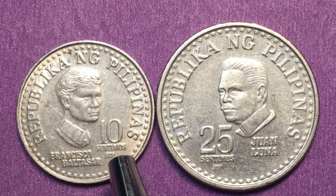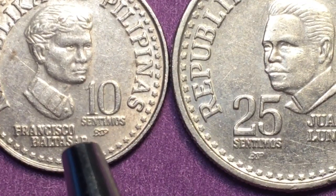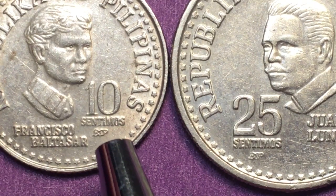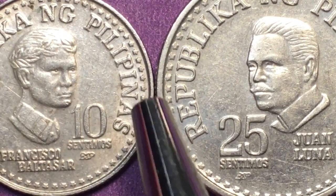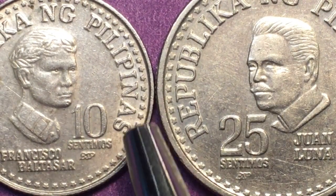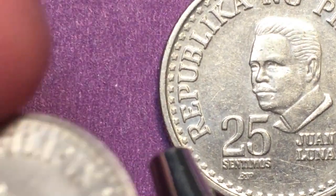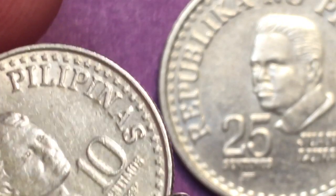On the front it says 10 centimos, and down here you can see a BSP — that stands for Banco Central Filipinas. On both of these coins you can see they have a kind of star pattern around the outer rim. If you tip it up you can see that star pattern a little better, with stars going around the outside.